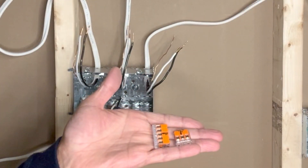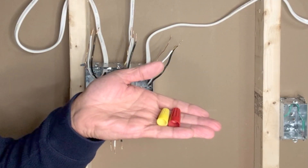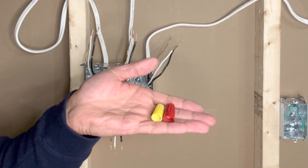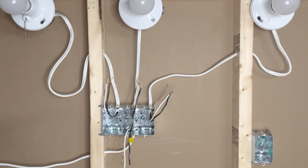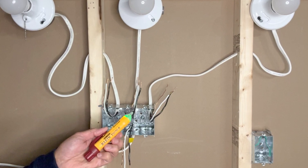I will be using WAGO lever-nut connectors. In case you don't have WAGO lever-nut connectors, you can use normal traditional wire nuts. Safety first — we always start with making sure that there is no power in any of the lines or any of the wires. I will use my Klein Tools touchless voltage tester to check that there is no power.